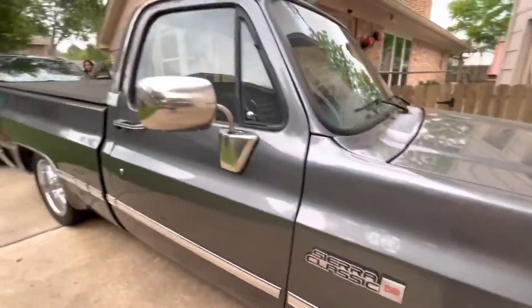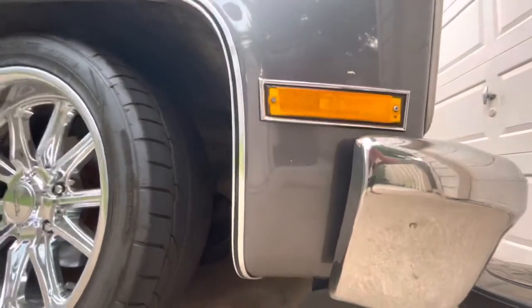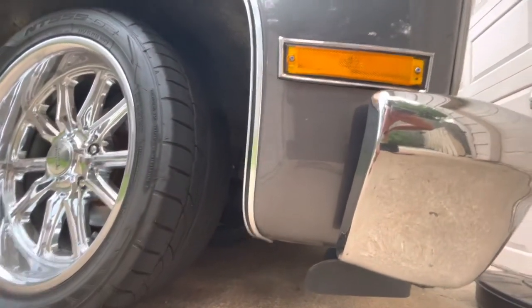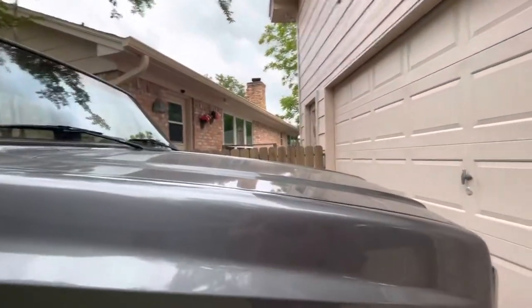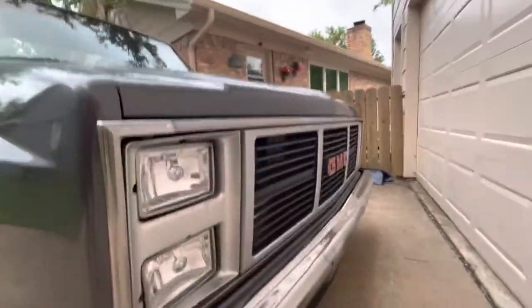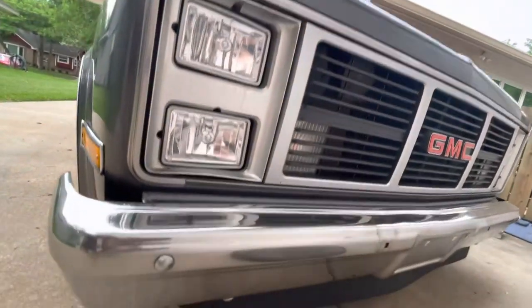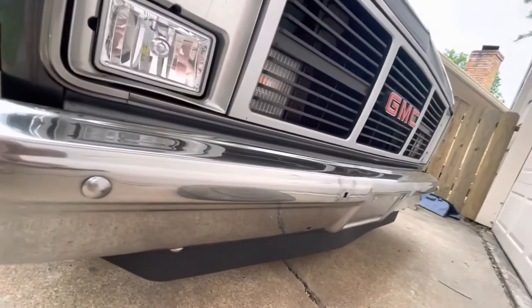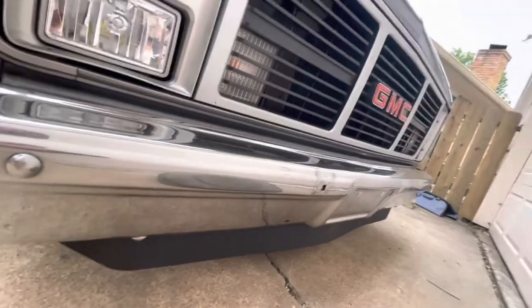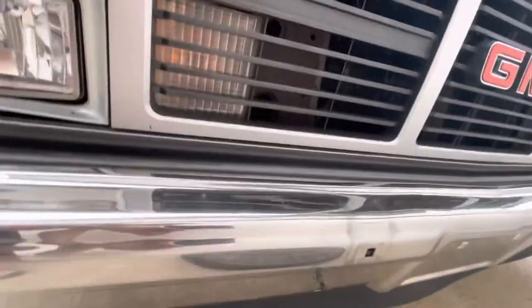Another new emblem, new side mirrors. Coming to the front — another new side marker. Just a couple of spots where there's some rust. Coming back around the front again — new headlights on the other side. The bumper's pretty straight, has a little staining from being on there for 30-something years.